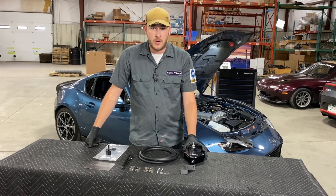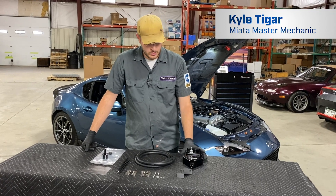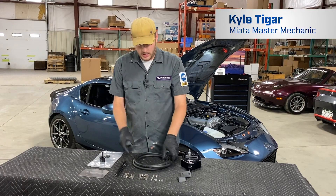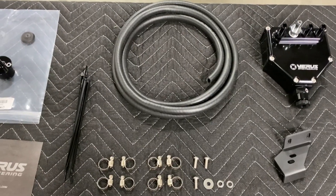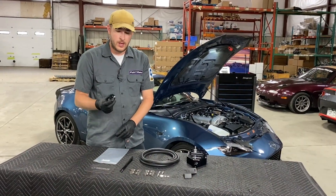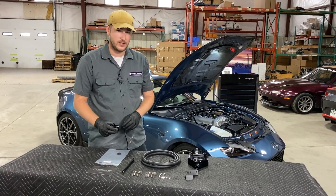Let's go over the components of the kit. You have your main air oil separator body, the powder-coated mounting bracket, the hardware for mounting it, an appropriate length of hose, clamps, and zip ties to keep everything neat and orderly. You also see here we have a sound tube delete kit. This is sold separately but is required since we have a sound tube that has to go away.